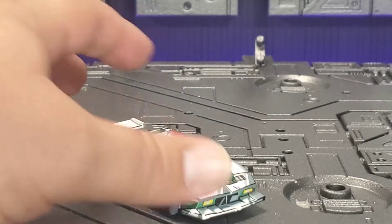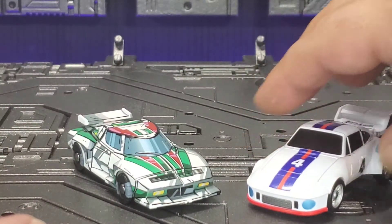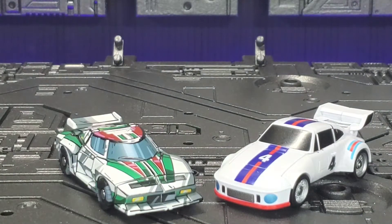Just for a size comparison, let's bring in the New Age Monero — their version of Jazz — so you get a sense of how big it is. It scales very nicely; I have no complaints.